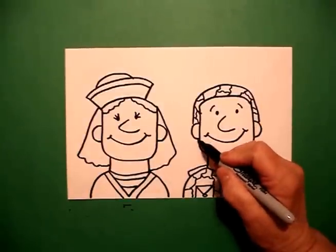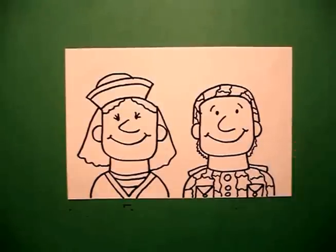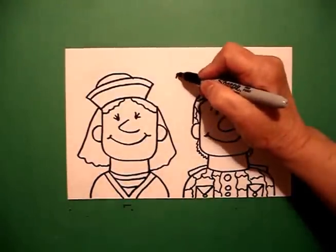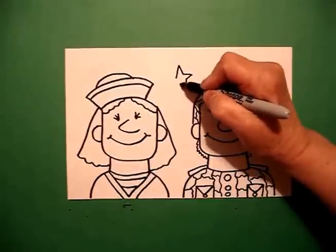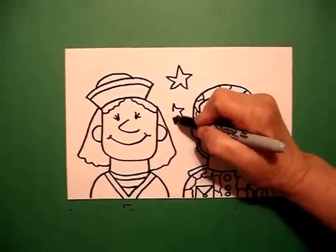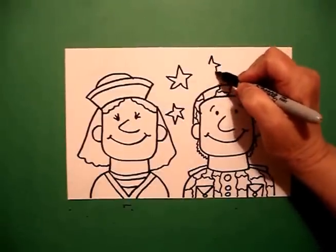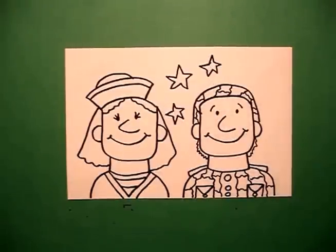Down here at the bottom, I'm just going to put a wavy line and a wavy line. And I'm just going to put a couple of five stars — one, two, let's do one here, three. And now we're ready to color.